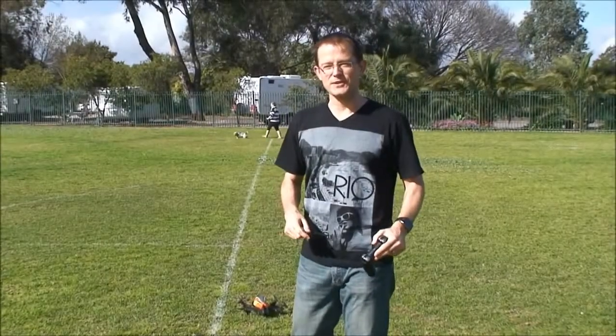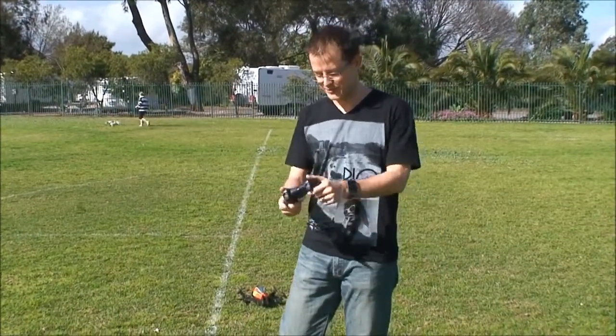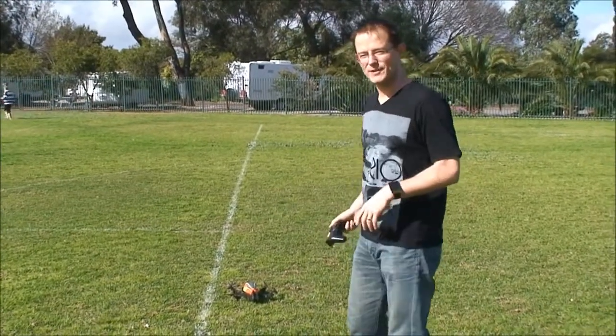One of the things we wanted to do for ages is to fly this quadcopter with a proper control pad, not just using your phone or your tablet. It's really easy to do — I'll show you how in a second, but we're going to take it for a quick flight first.